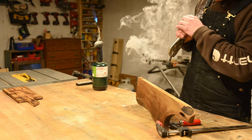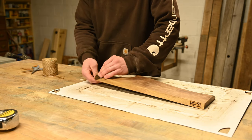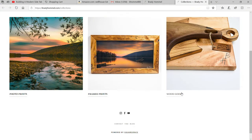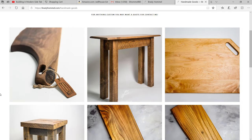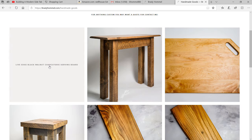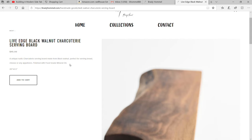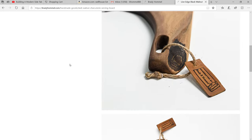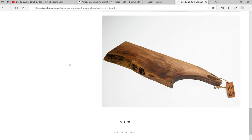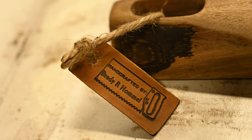I also branded a small piece of leather and tied it around the handle, because I'm putting this live on my website and I wanted a nice, complete finish to it. And there you have it guys — a nice charcuterie-style cutting board for serving appetizers, bread, and anything else. If you enjoyed the video, please hit like and subscribe for more. Thanks for watching!